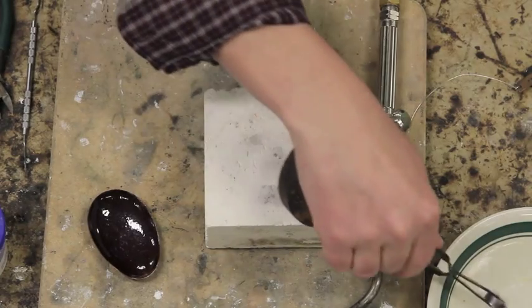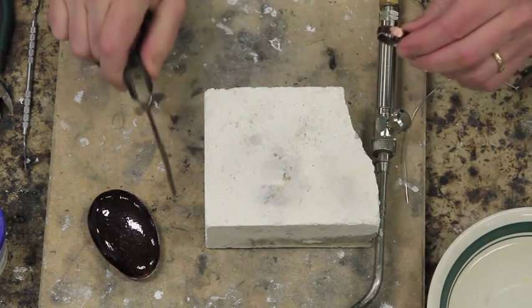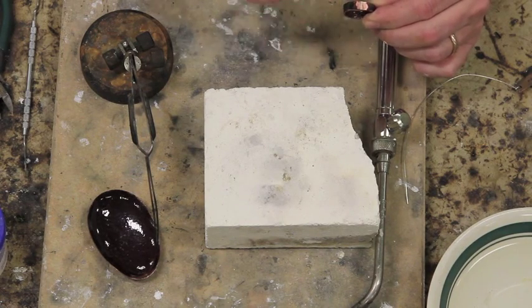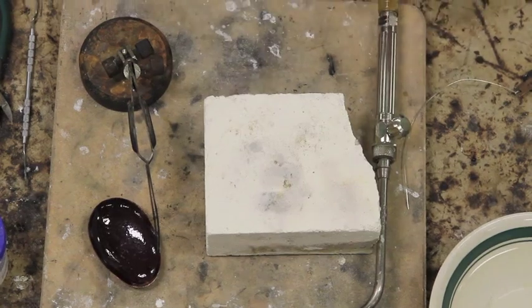I'll take the third hand and quench this. That ring is ready to go into the pickle for at least five minutes. Then I'll wash it, rinse it after the pickle, dry it, and then put it on a ring mandrel and hammer it with the rawhide mallet to get it perfectly round.